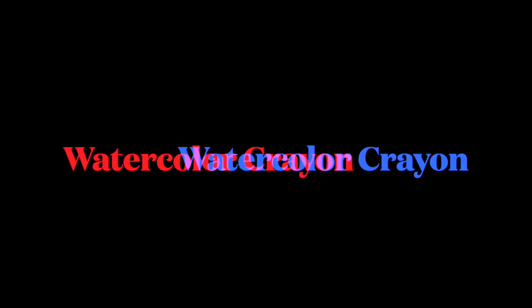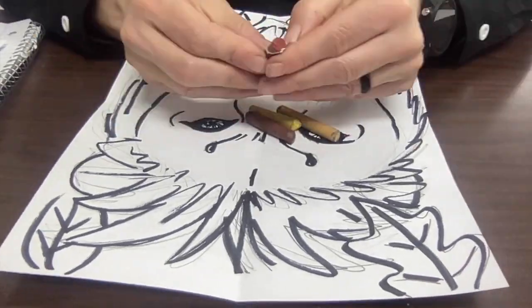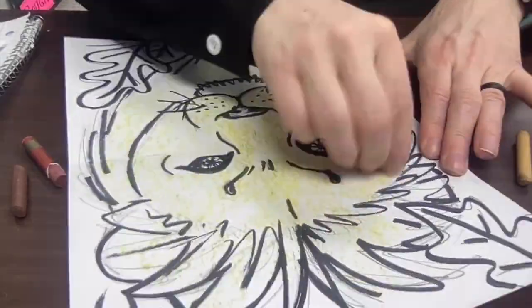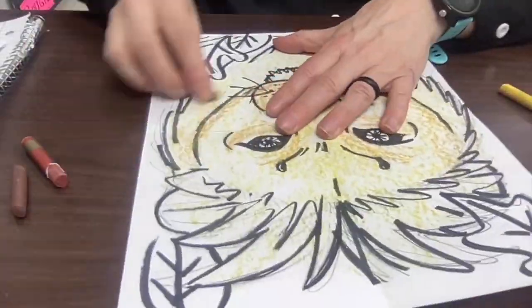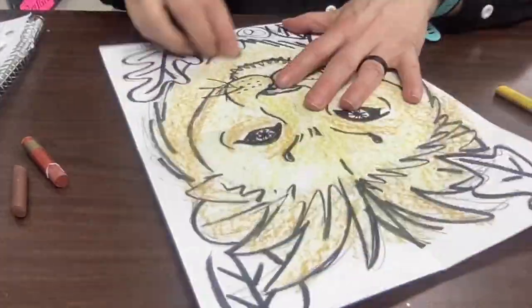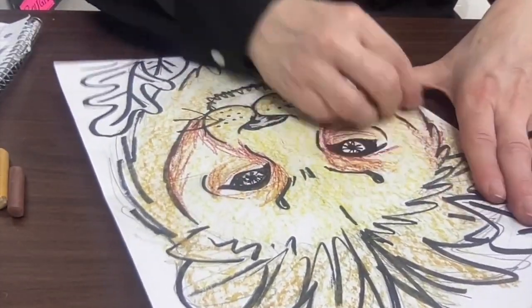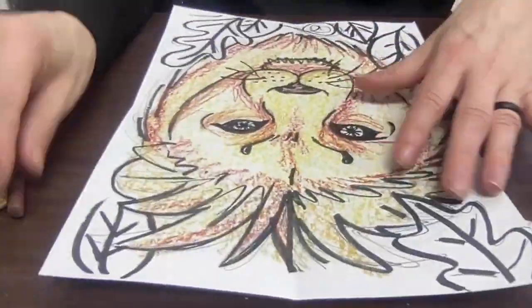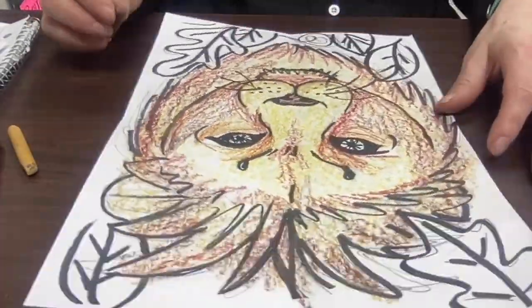Now that it's outlined in Sharpie, let's get out our watercolor crayons. You can see they're a lot like regular crayons. Sometimes I use just the side of my watercolor crayon, and I always start out with the lightest color first. Once I've got the lightest color on, I'm building up some of my darker values with the darker crayons. I went from a yellow, to a gold, to a reddish brown, and then to a brown.